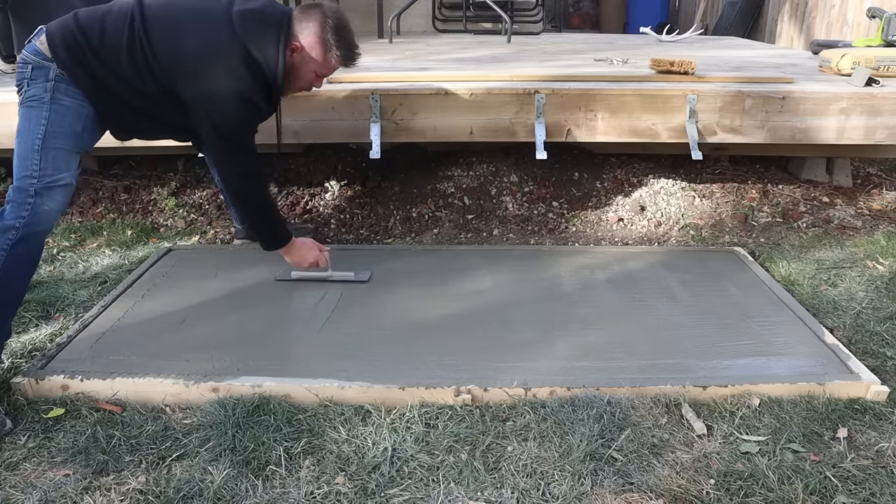As you can see, the sealer goes quite a long way and it goes pretty quick.